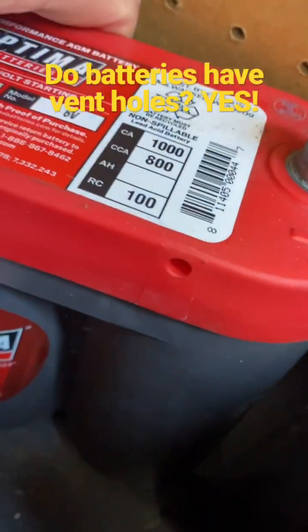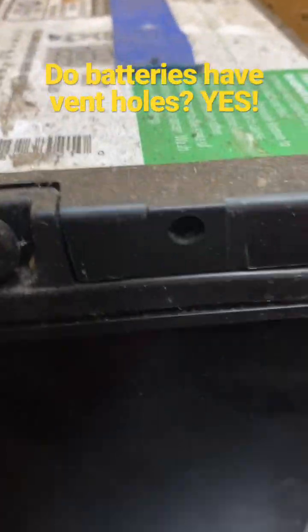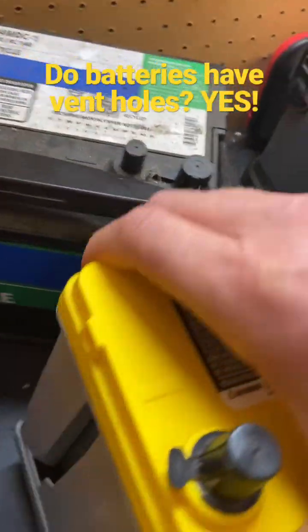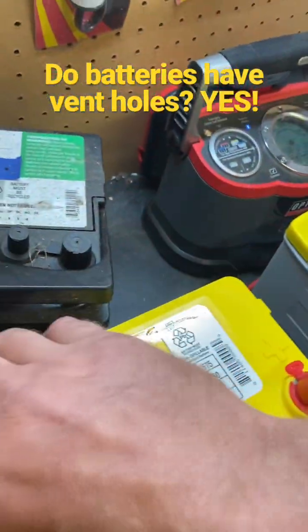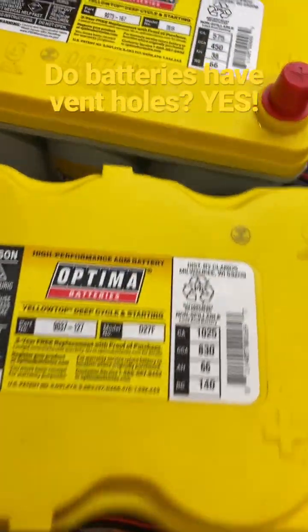The six volt battery has a hole right there to plug in a hose. Even this flooded battery has a hole there, and you can plug in a vent hose there, just like this Group 51R battery has a hole there. And this D27F battery has a hole right there.